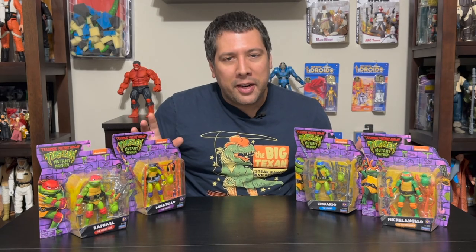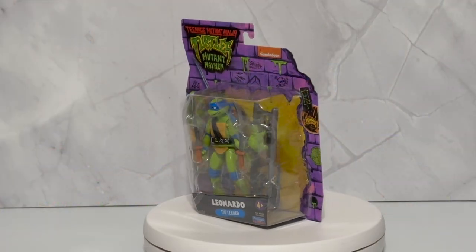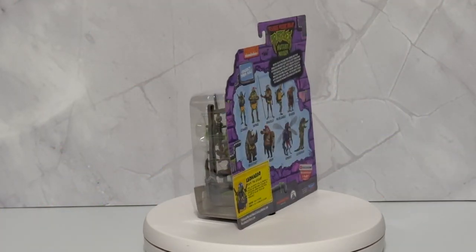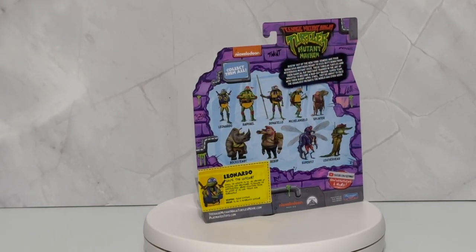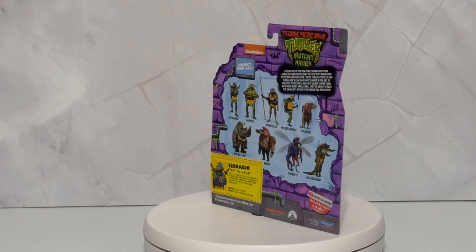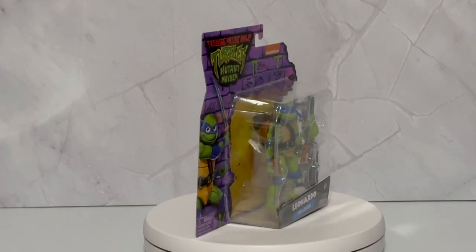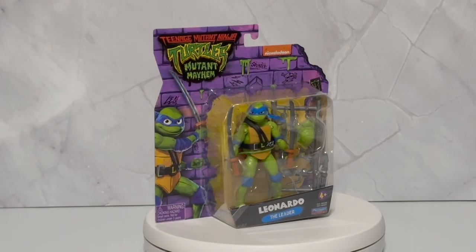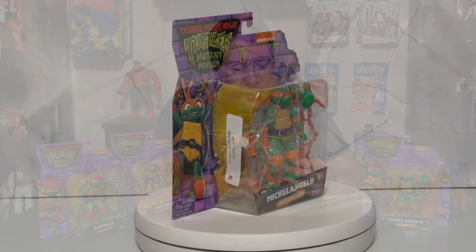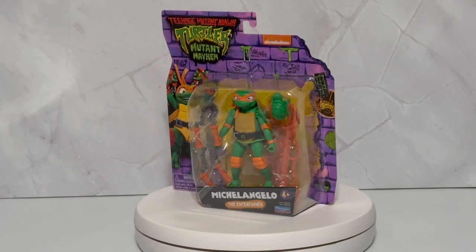We're gonna start by checking out the packaging here on all these guys. It's a little bit different, and to me I see it as a little bit of a throwback to those older Playmates toys that we used to get for the original Turtles. You can see the character call-out on the side, and what I like about it is the weapons are bracketed in the packaging — that's exactly how they used to come. They also brought back that little bio call-out card on the back, which was big to the original Turtles as well.